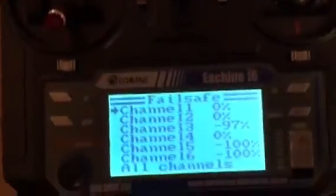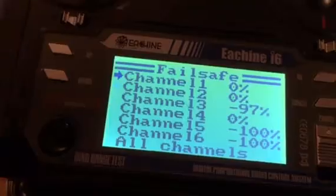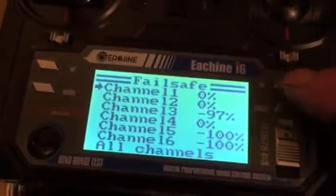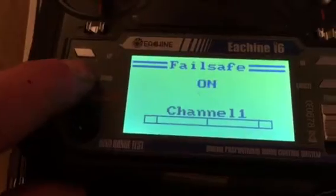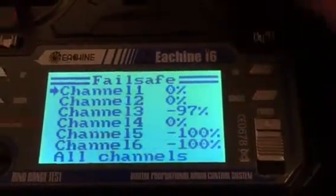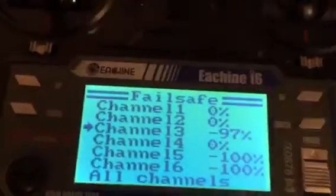On each channel you can move down — one, two, three. I've already got that set. You can turn each channel on and off by going up or down. We want to turn all the channels on.